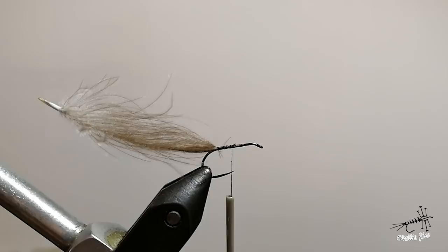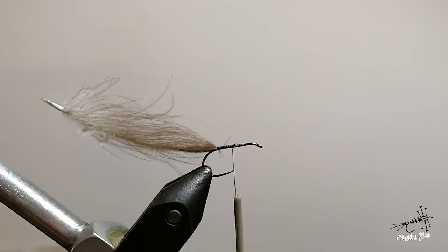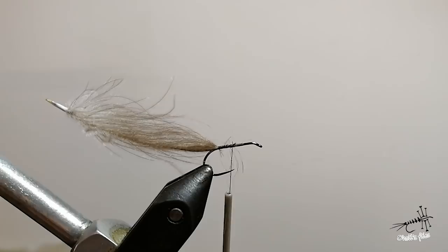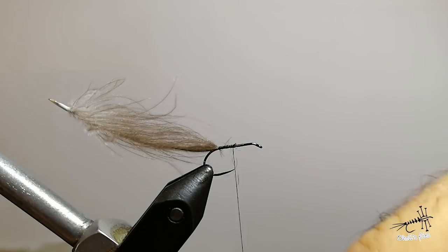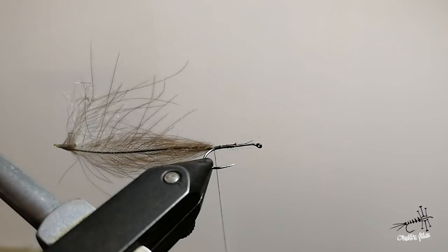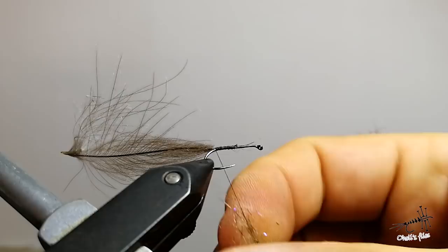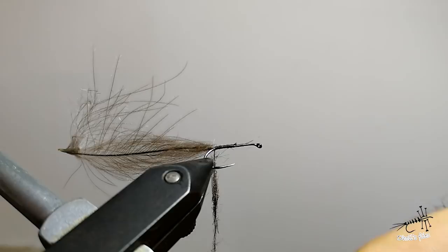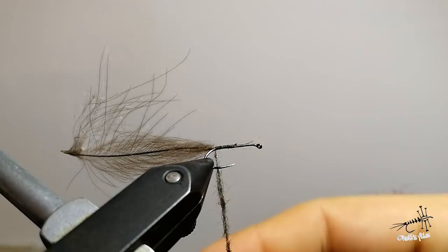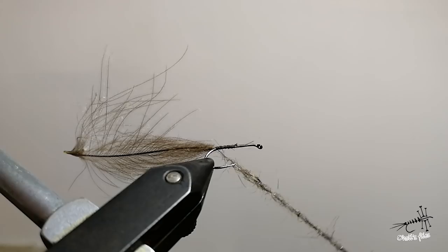The next step is to add some dubbing. For this purpose I'm going to use a mix I made — just natural squirrel mixed with some UV dubbing, nothing fancy but very efficient. Go back with your thread and it's okay if you take a bit of the bend. Put plenty of dubbing because you're going to brush it later — a spiky effect is very important. Be generous, but the dubbing noodle should be a bit even; you don't need to taper it.